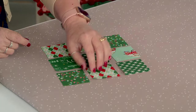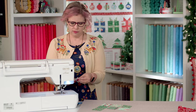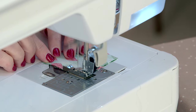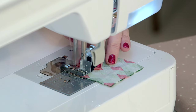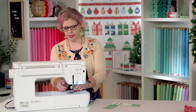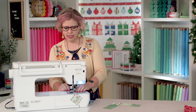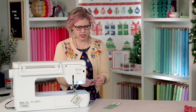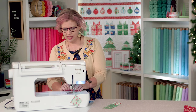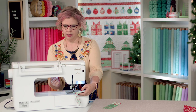I'm going to take the first and second blocks in my first row and place them right sides together. I'm using a quarter-inch seam allowance for everything. We're not going to clip our threads at the end — we're going to chain piece this little section together. I'll stop, pick up row two's first two pieces, and keep going. This method keeps your block pieces all together, even when piecing a large block with multiple pieces — it just keeps everything tidy.